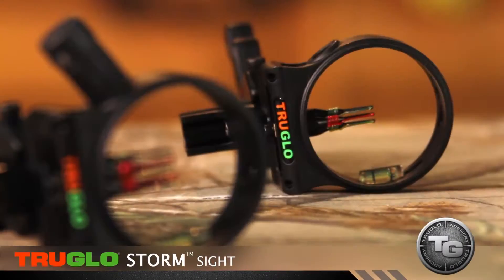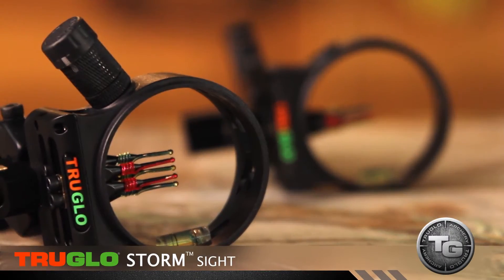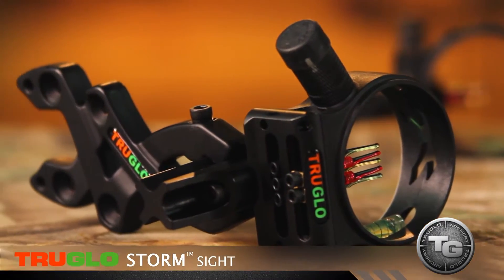One of the best deals out there, one of the most affordable sights, and totally durable, is the new True Glow Storm sights. They come in five and three pin options. They're CNC aluminum machined at a great value — that's huge. They're durable; they're not going to break up on you.